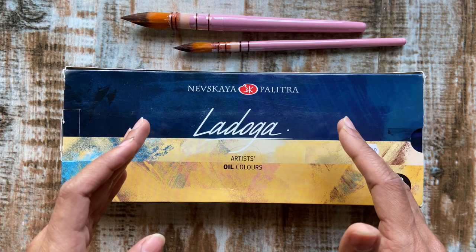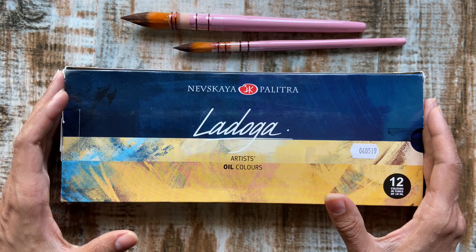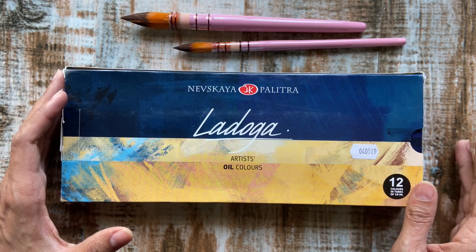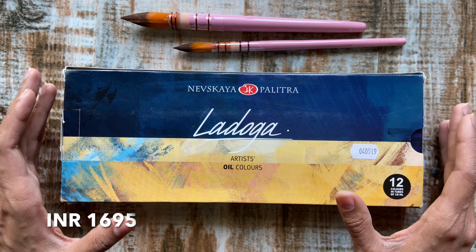The Ladoga oil color palette includes 54 colors. This box that I'm reviewing contains 12 colors of 18 ml tubes and is priced at rupees 1695.